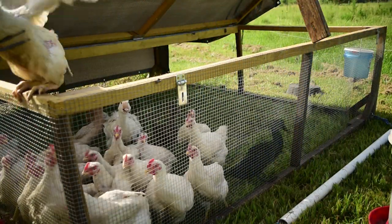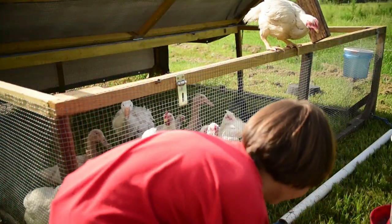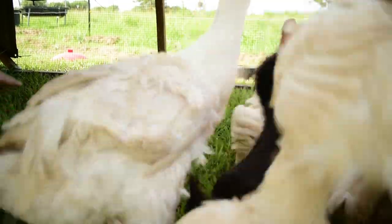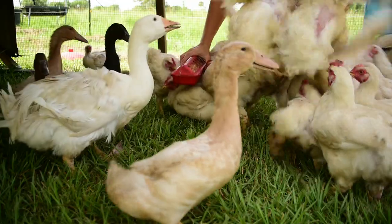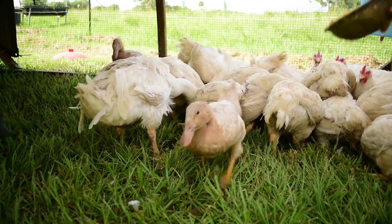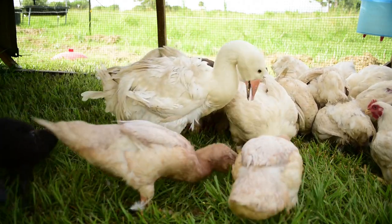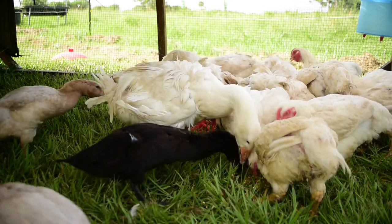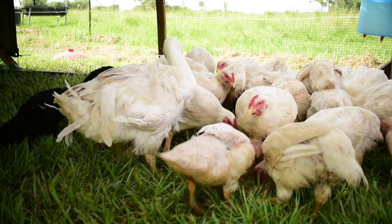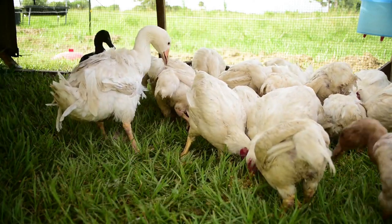Whoa, get back in there! Alright, chicken nuggets! There you go mamas, there you go. Little Magnolia — hi Magnolia!